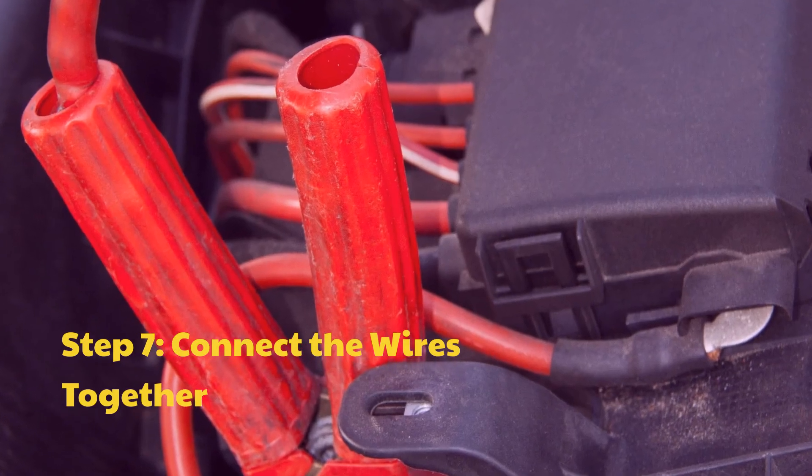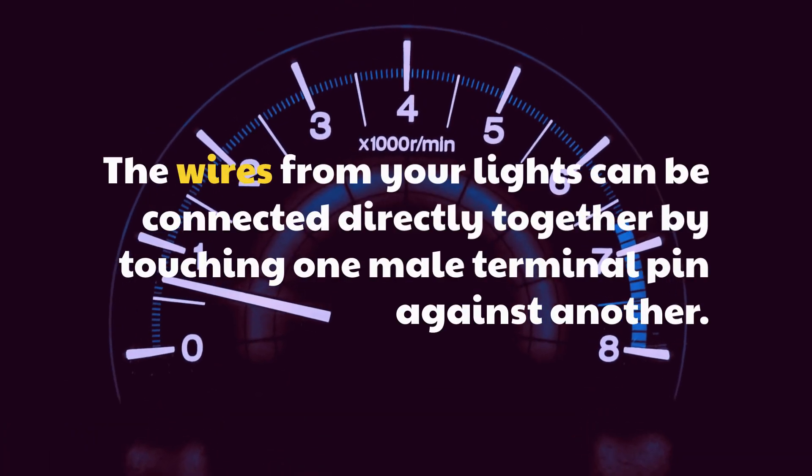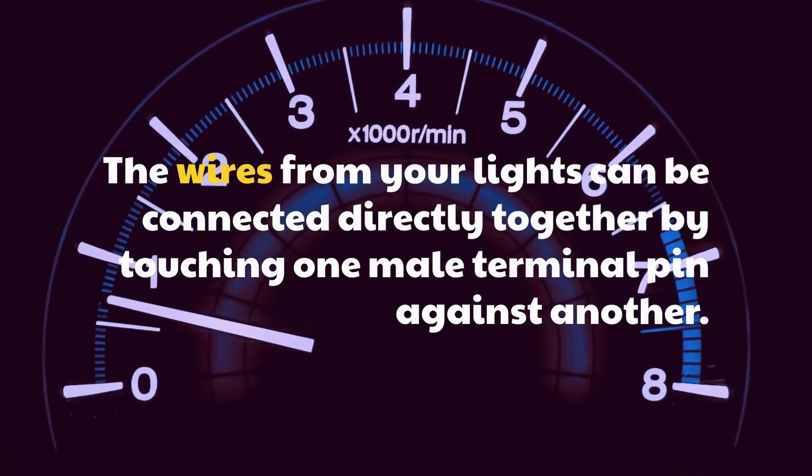Step 7: Connect the wires together. The wires from your lights can be connected directly together by touching one male terminal pin against another.